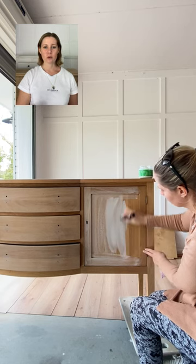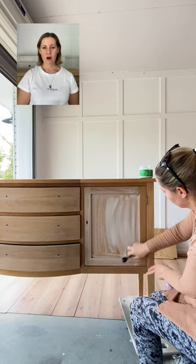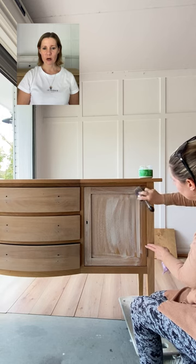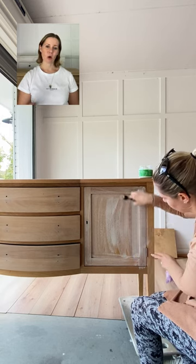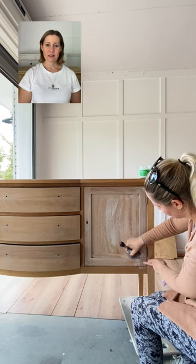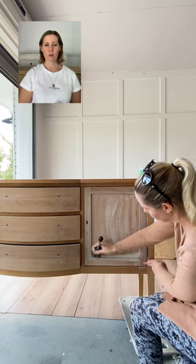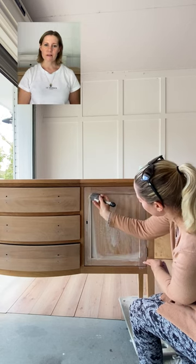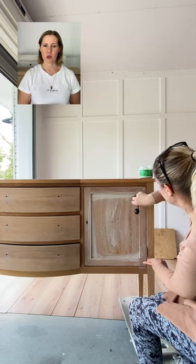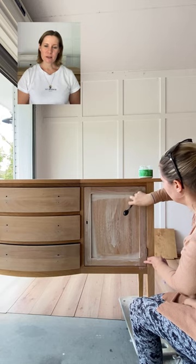I'm applying my paint wash with a brush — you can also use a cloth, but I prefer a brush as I think it holds more paint. My piece has been sanded back to raw wood. For the best results of your paint wash there is no way around this. It is however possible to do a paint wash over an existing finish, but you won't get the same results.